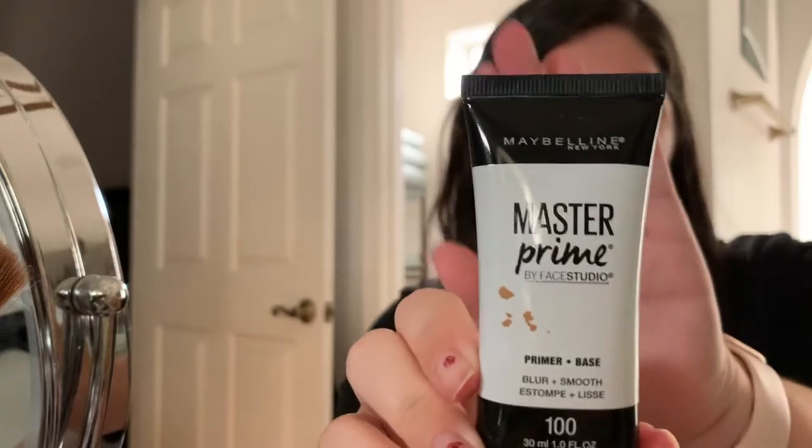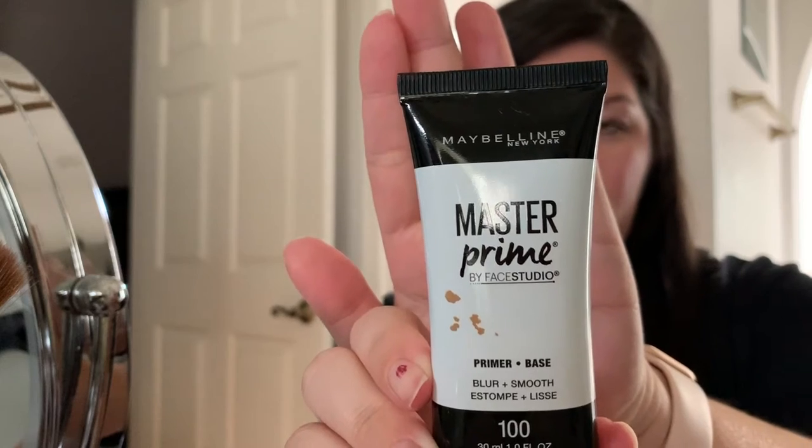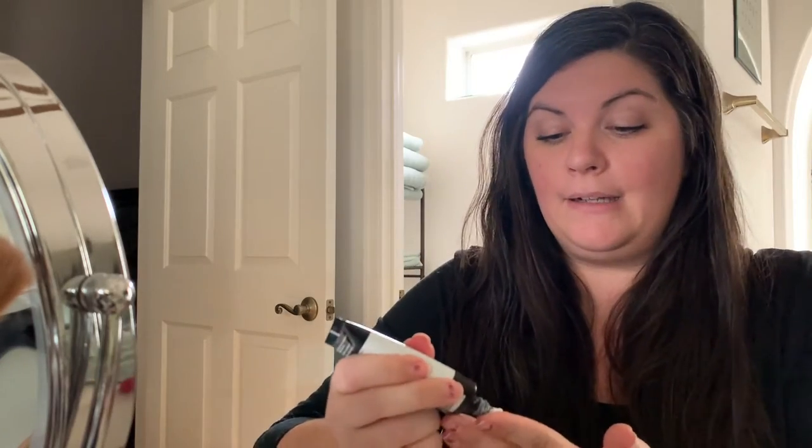I'm going to start with primer right now. I'm using Maybelline Master Prime by Face Studio — it's blur and smooth, number 100. I've only recently started using primers, like in the last year. I think it's working well, I'm not totally sure. I do really want to try Smashbox — they have a primer out right now that's supposed to be really good. I think I'm going to try that next, to be honest.